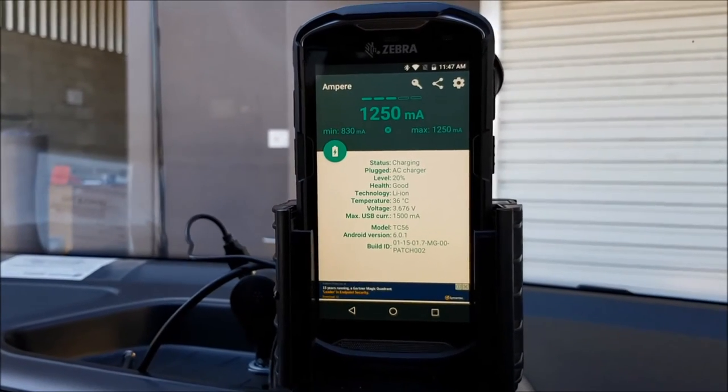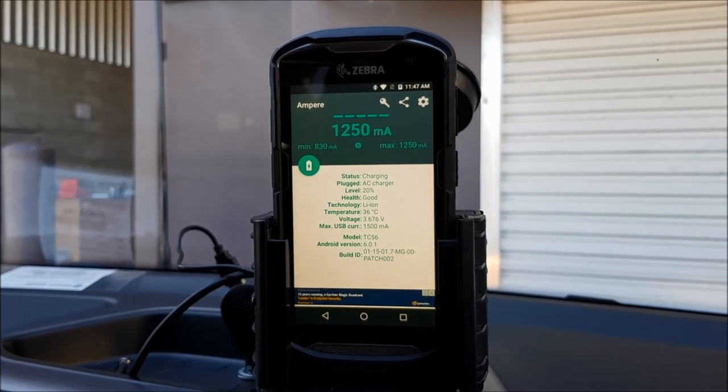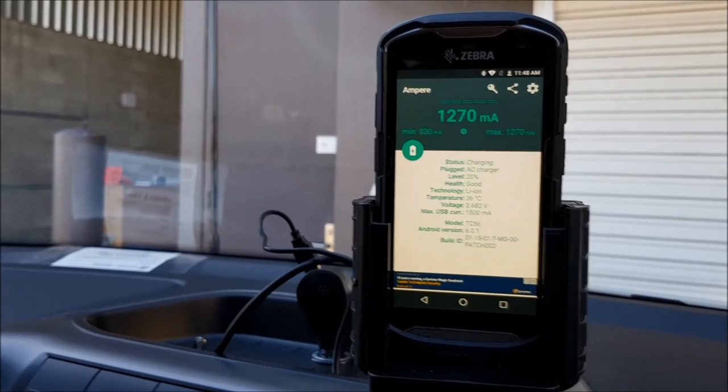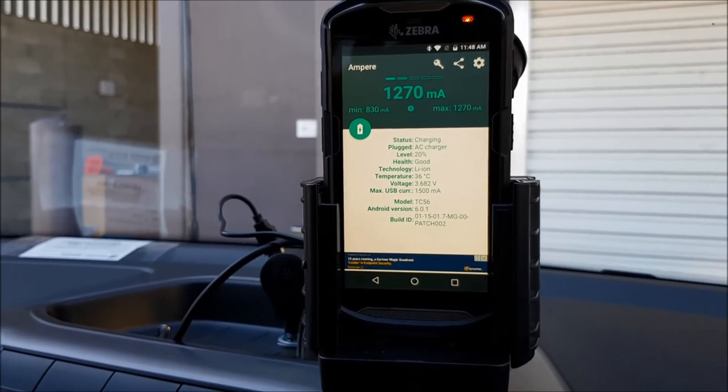So that's gained 3% in 10 minutes under full load. That's pretty consistent with all of our testing — somewhere between around 2.5% and 3.5% is what we get on the battery levels.